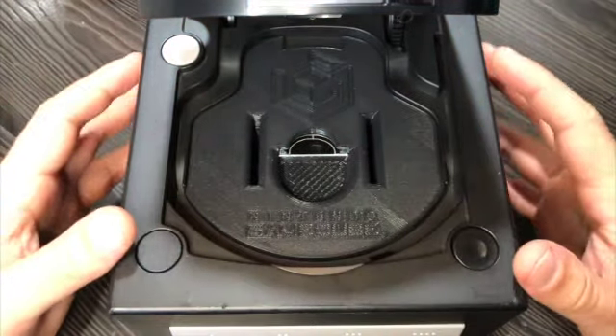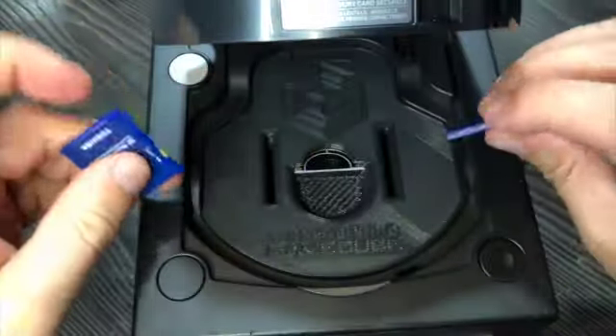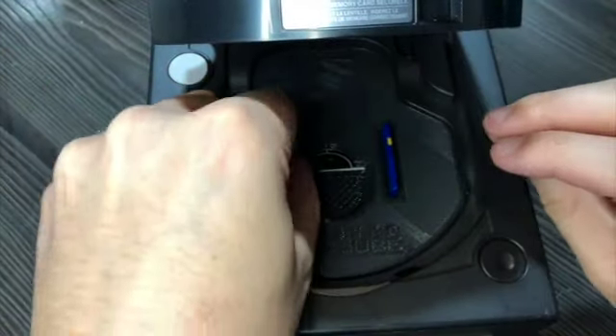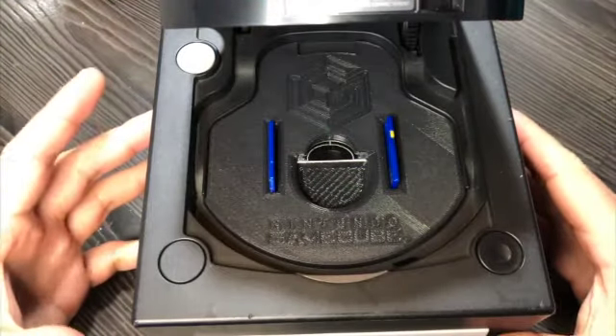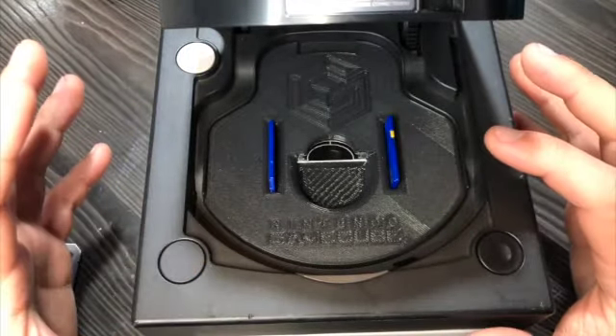The mount stays in place and doesn't fall off even if you turn the console upside down. There are two slots to store extra SD cards. I tried to make the design follow the Gamecube's lines in order to look part of the original design as much as possible.